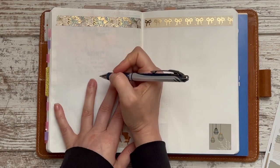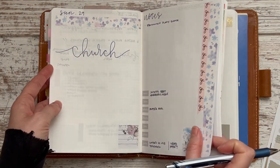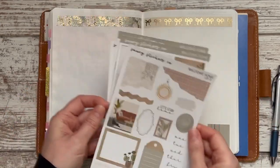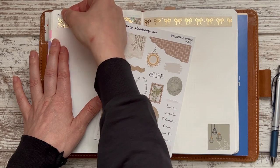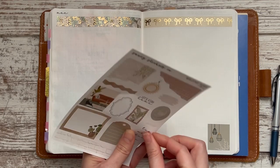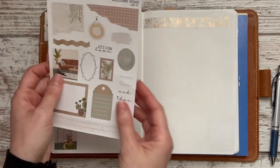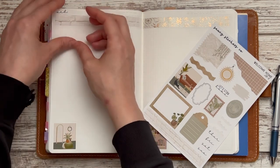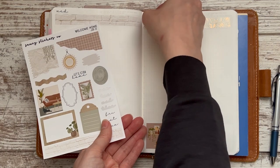I'm pretty sure what I did last week is just write the dates at the top. Oh, there's actually a second set of date stickers on this one — I wouldn't have seen that if I hadn't flipped through. They're tiny, but that's why I love this little top banner section: it doesn't take up a ton of room but it draws attention to the date so it's not lost on the page.